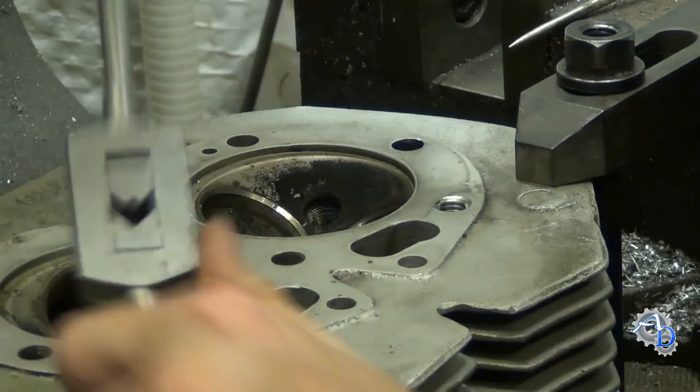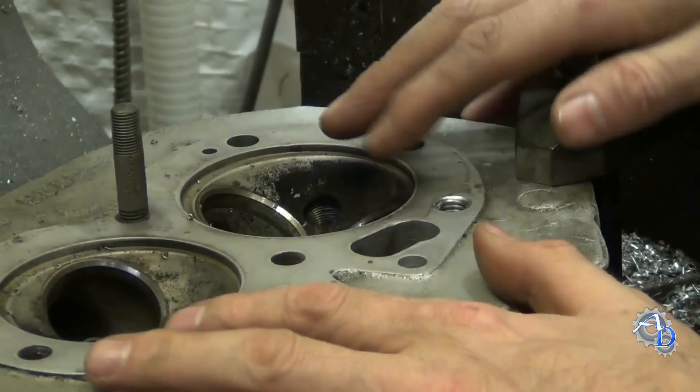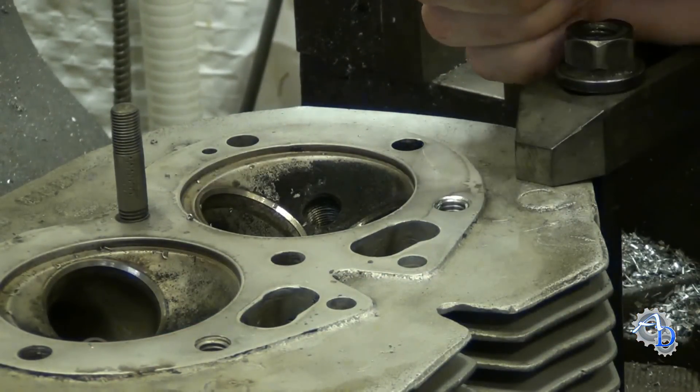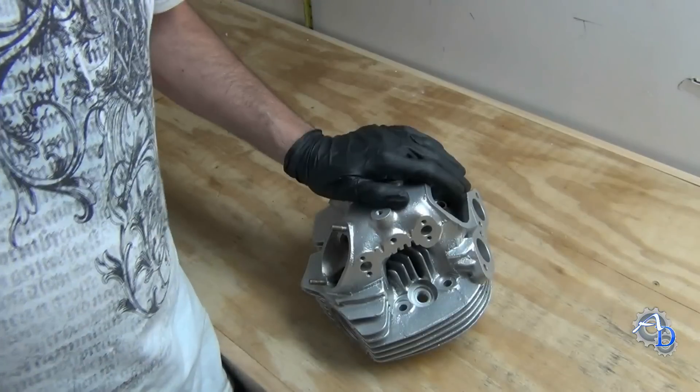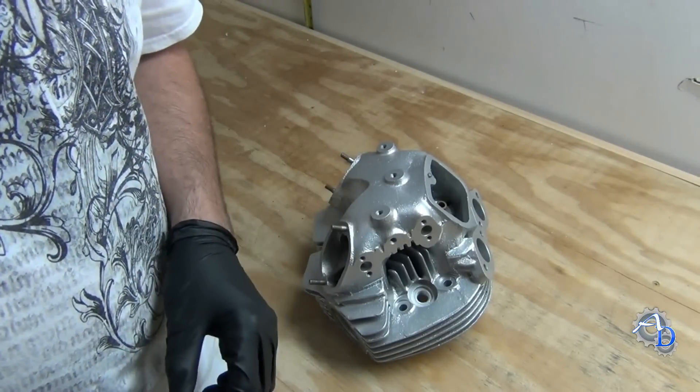Just like that. The tang is now sitting at the bottom of the head — I can't remove it yet. What I'll do is unclamp this and then just flip it over, and that tang will fall out. Here is the Norton Commando head in its finished form, after vapor blasting.